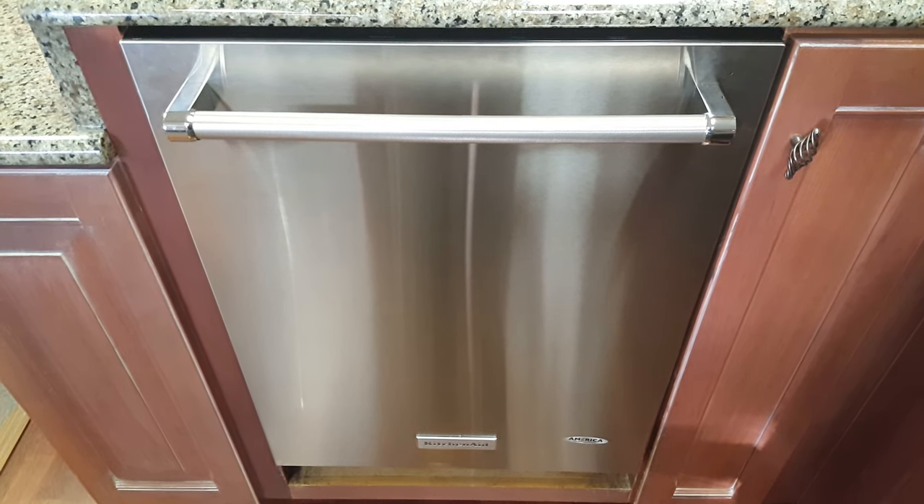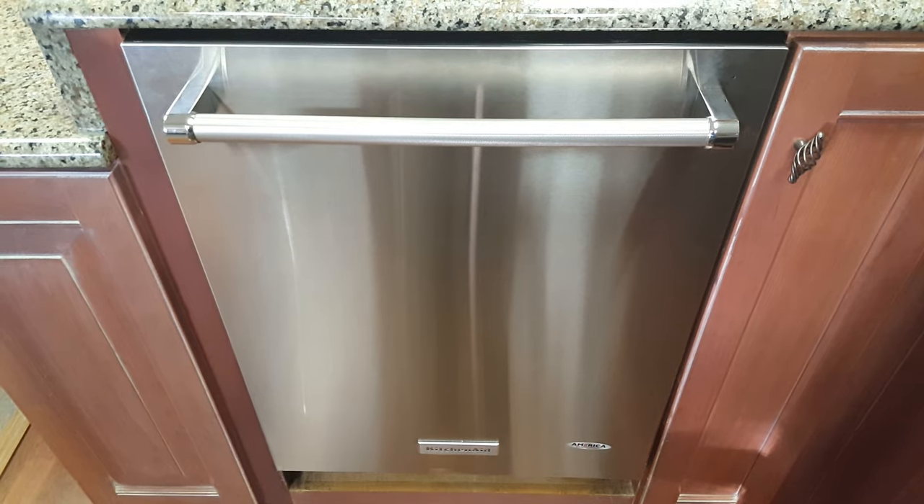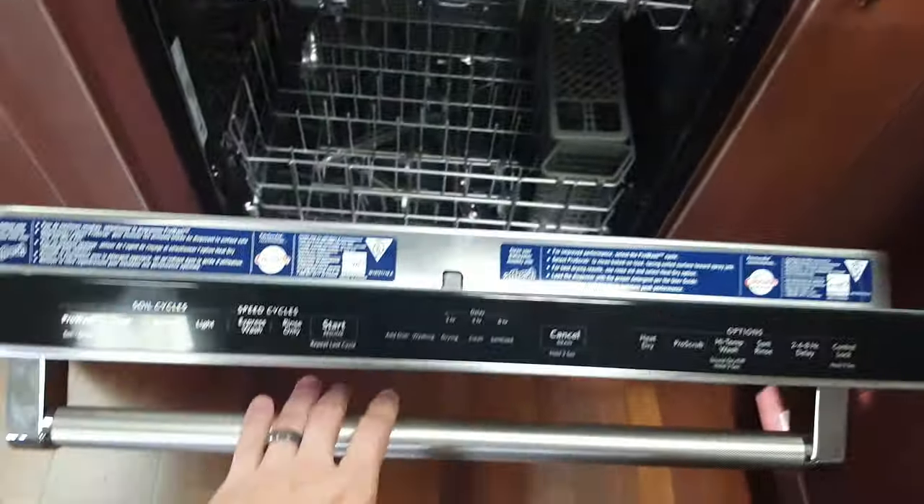This is the KitchenAid dishwasher model number KDTE254ESS. KitchenAid makes some of the best dishwashers in my opinion.